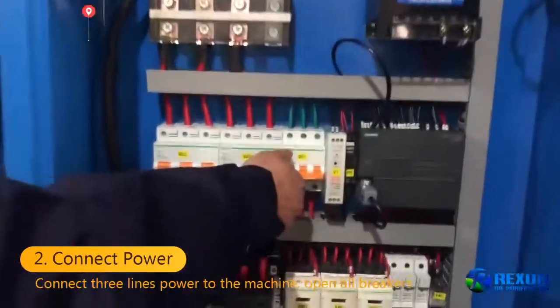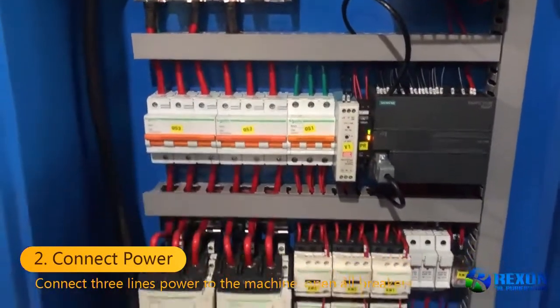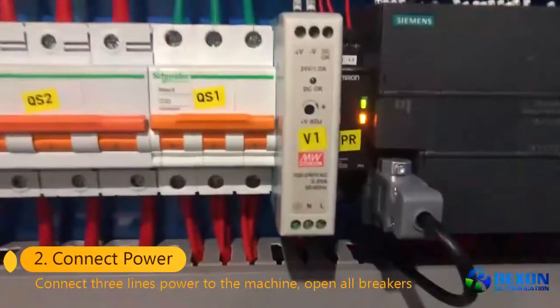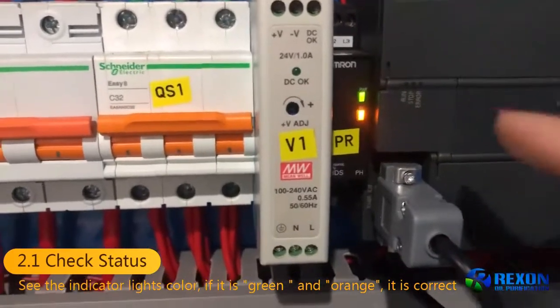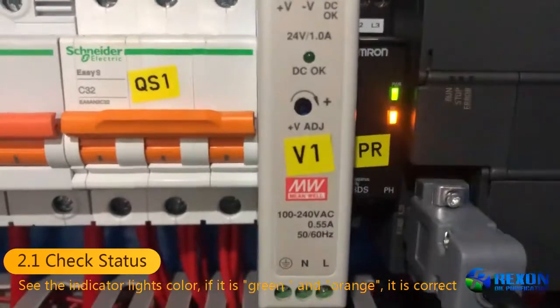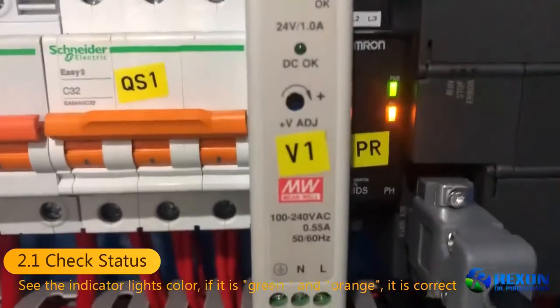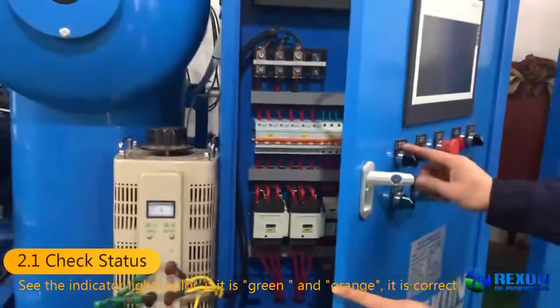And open the breakers. Now we will see this indicator light. It will show a correct connection like this. The green light and the orange light means the connection is correct. So after that, we can start the operation.